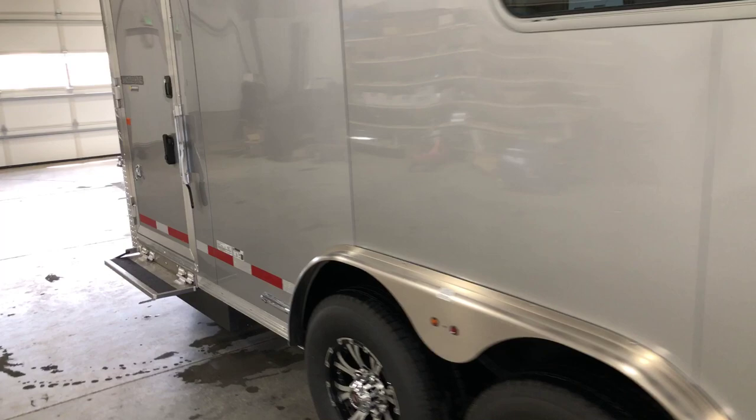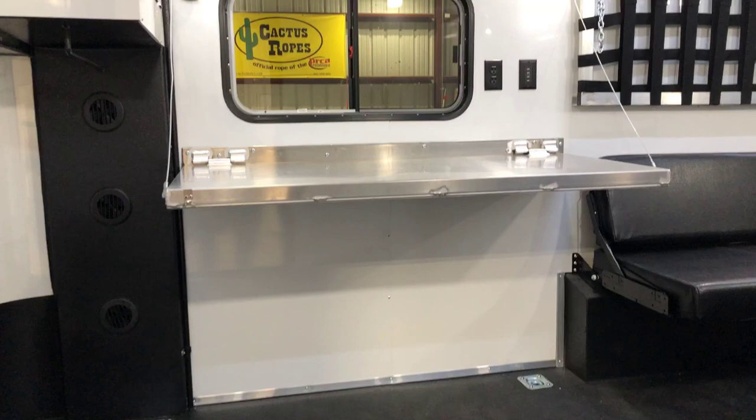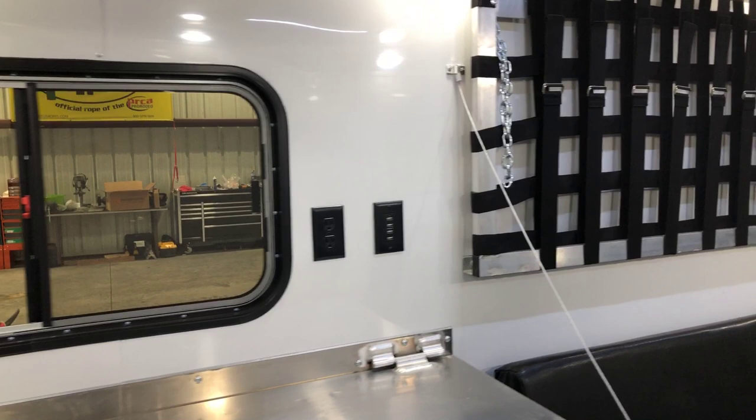Jump up inside of this real quick. Of course this comes standard with the great TIG-welded aluminum doors that Logan Coach actually makes in-house. Right across the doorway we've got an extra-large fold-down table with outlets and USB plugs right by that table. This is a fully insulated floor, walls, and roof.